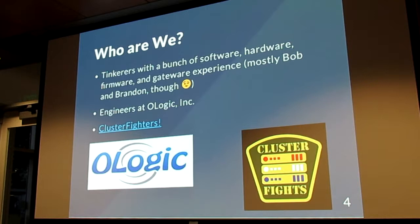Bob, Brandon, and myself — we're tinkerers. They've been in the HBRC for a really long time and we all build stuff in our free time. We all work at O-Logic, and we're all part of this organization called Cluster Fights, where we build distributed systems and battle them against each other. It's kind of like robot wars, but they're just Raspberry Pis instead. Less moving parts, less sparks — but still a lot of fun.